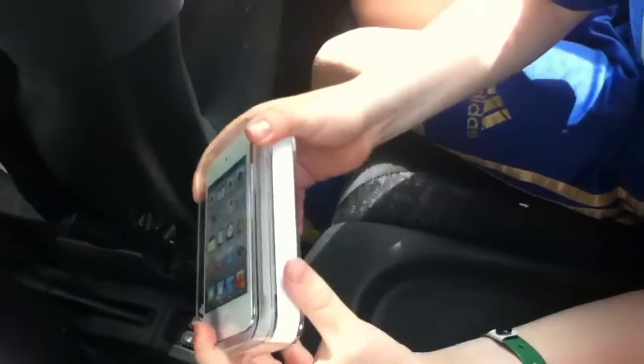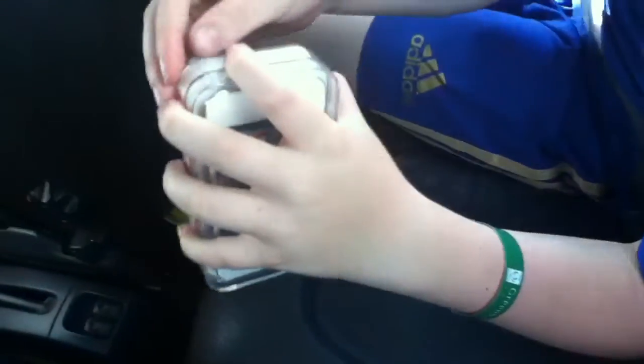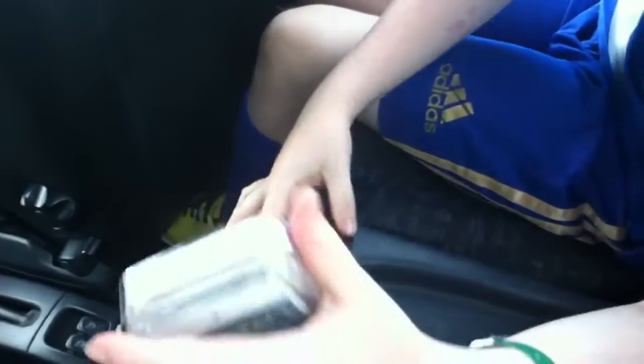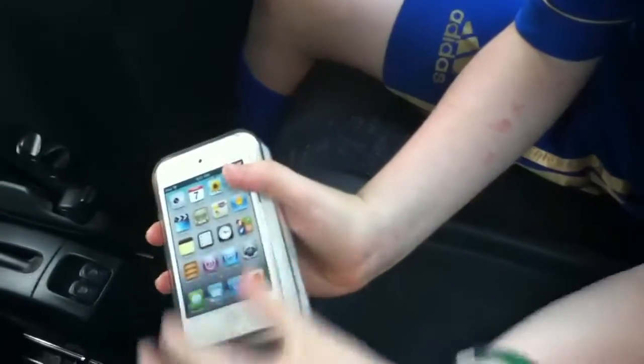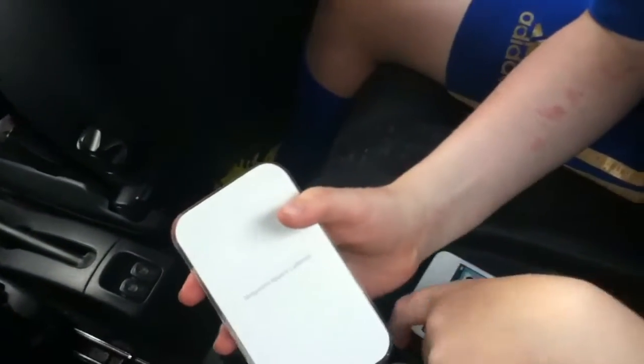Hey everybody, I'm going to do an unboxing of this new iPod Touch White 8 gig, and it's actually for my sister. So I'll open it up, stick that little plastic thing in there, and then we open it up and lift it out — it's very beautiful as you can see, side to side.